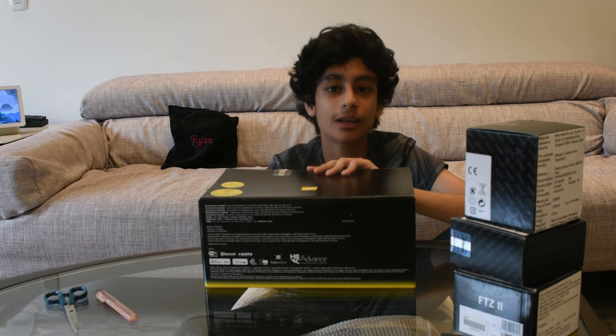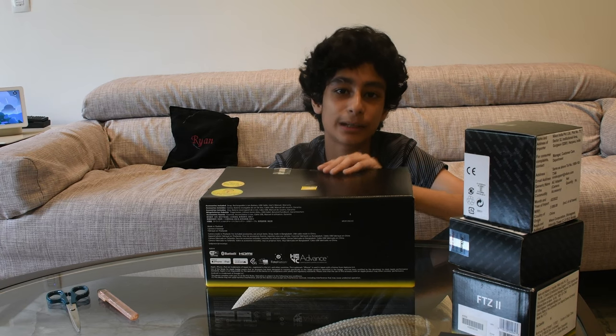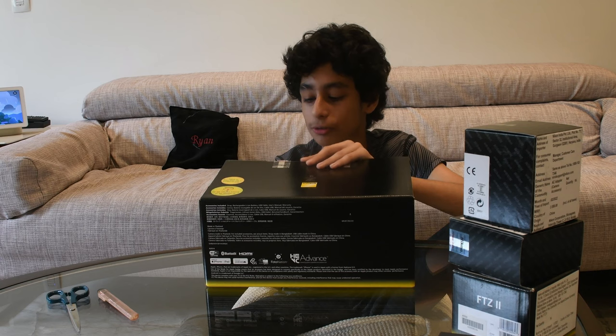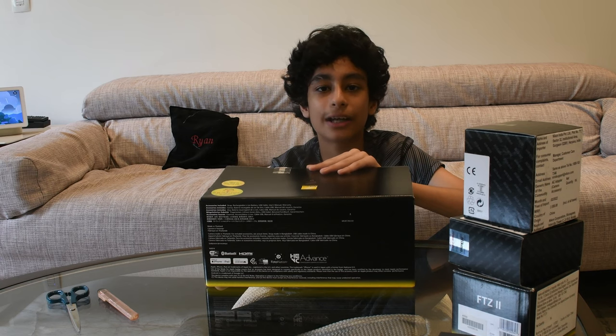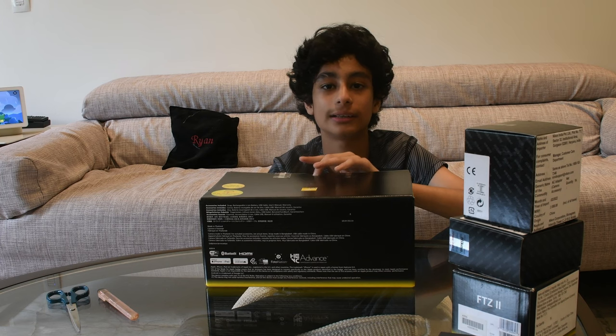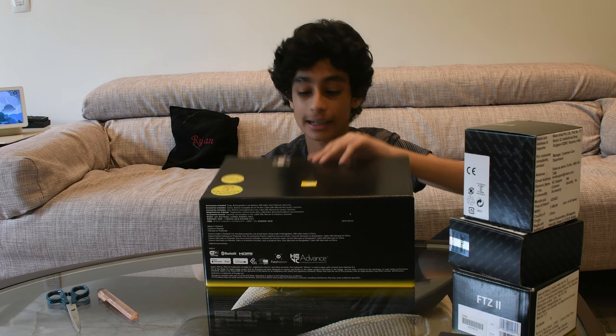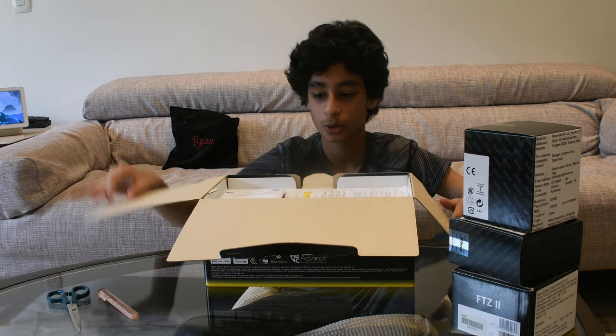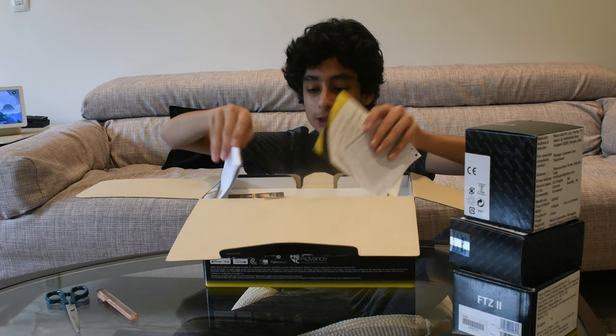Before we start, could you please like, subscribe, and share. It will be really helpful if you do that — help me get to my goal of 1000 subscribers and 4000 watch hours. Thank you guys, okay let's start.